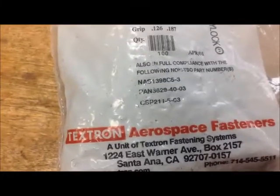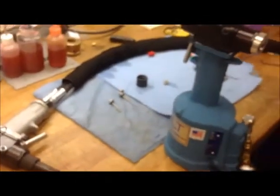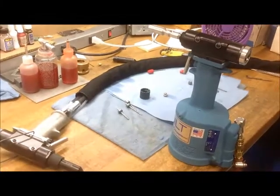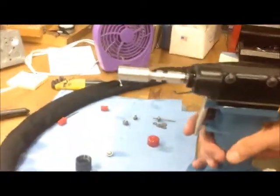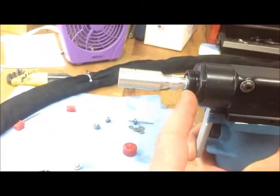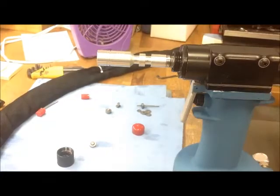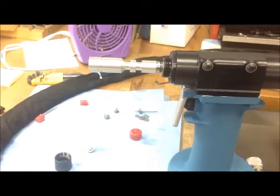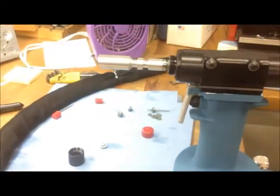Today we are showing you the NAS-1398C5-3 fastener, Cherry Lock. When a 784 installation tool — whether it is a split handle or a standard tool — it is set to a factory setting using this gauge. When you pull the trigger, you can see the gauge is flush with the threads. We set this tool to that standard every single time, because that is going to be most likely the setting you need to break your pin at the proper level.